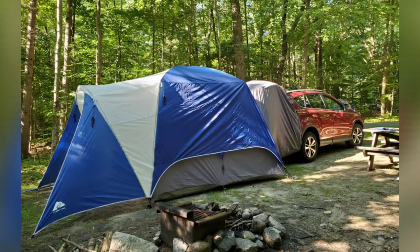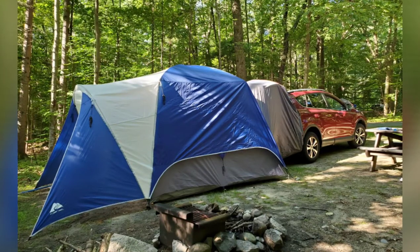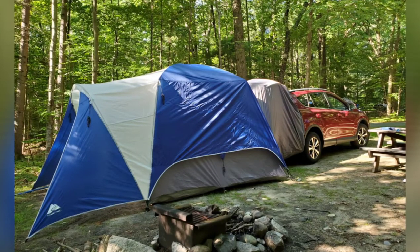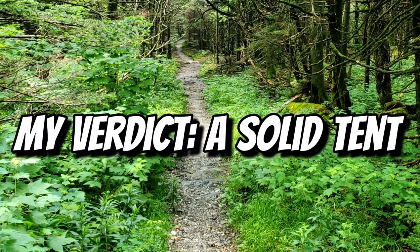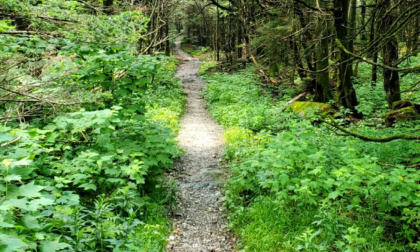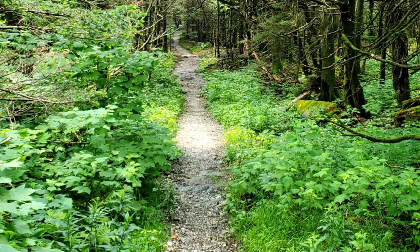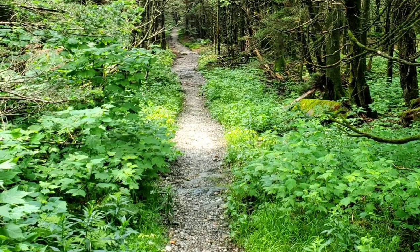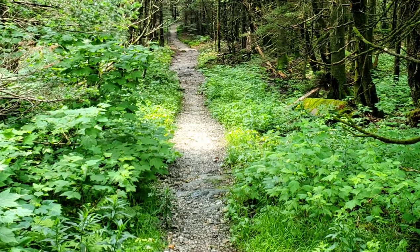I hope someone looking into buying an SUV tent who likes the convenience of having a tunnel will see this video and it will help them make a selection. I think it's a good tent for first timers as well as for people that camp frequently. I may do another video in about six months to see how the tent holds up over time. But so far I'm very happy. Thanks for watching.